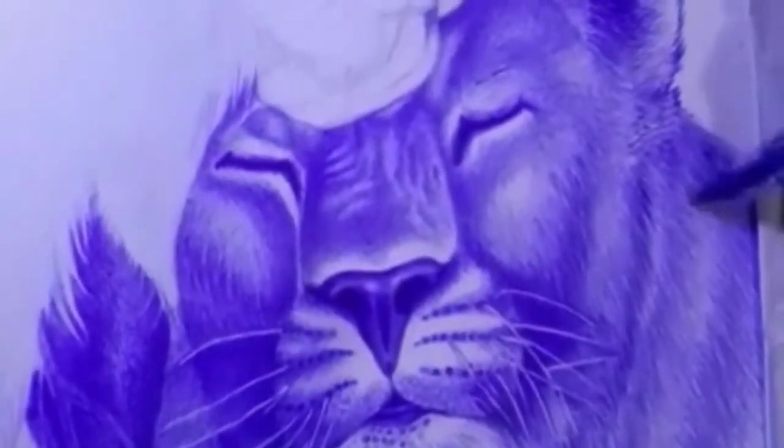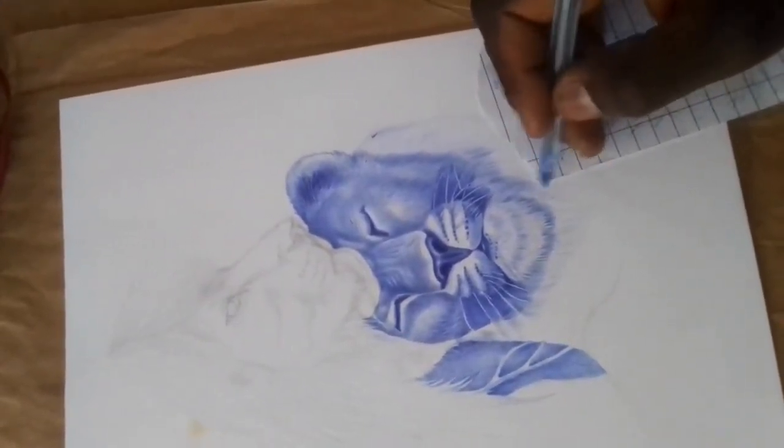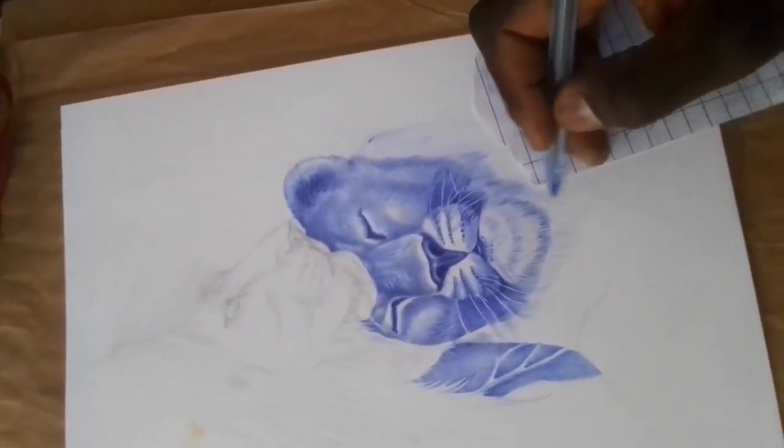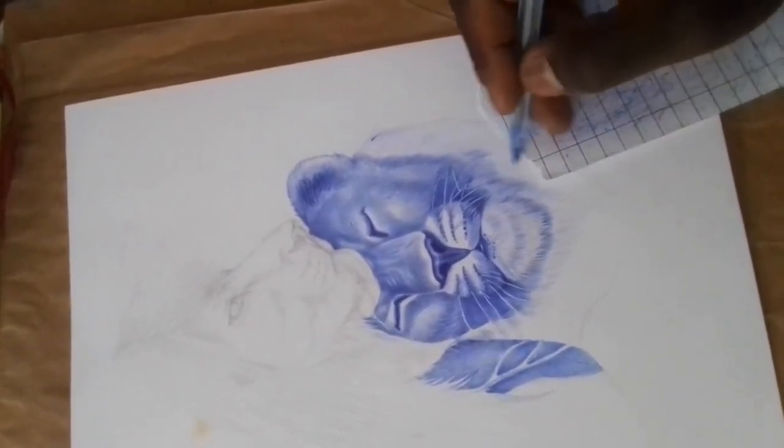Don'ts: don't press too hard. Ballpoint pens are not designed for heavy pressure, and pressing too hard can damage the pen tip or cause the ink to bleed. Use a light touch and build up the ink gradually to create darker lines and shading.